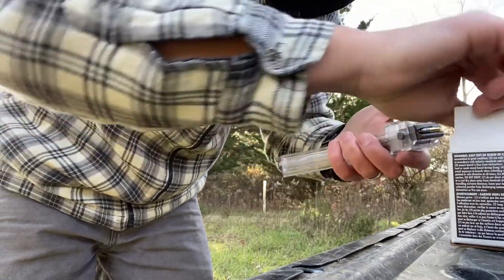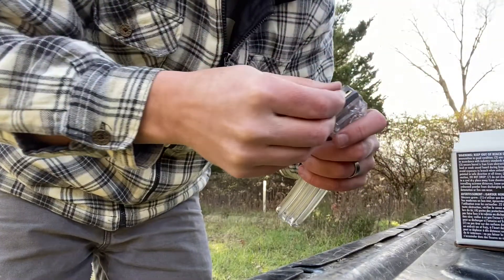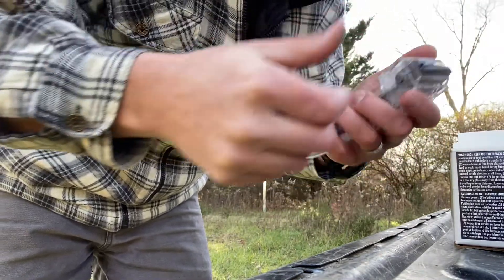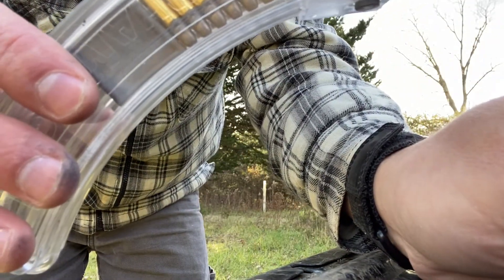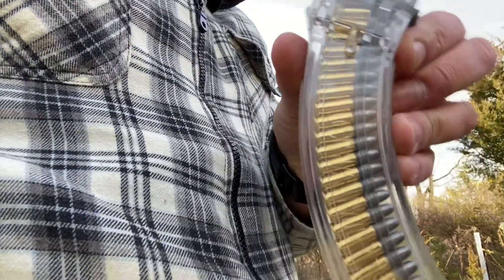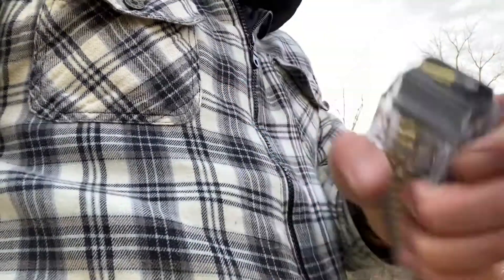It doesn't take long before you can fill this thing up to 25. The hardest part seems like getting them out of the box. But I really like how it's clear - we'll talk about that at the end as well. I love how that looks - the clear magazine with all the bullets in there looks pretty cool. You're going to get a side profile of the shooting now.